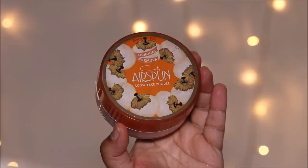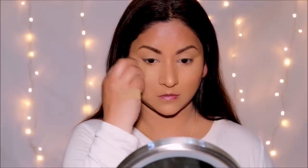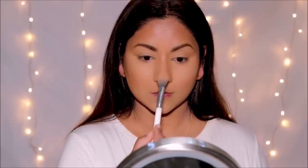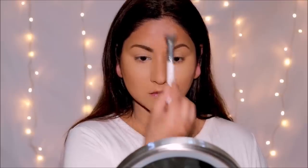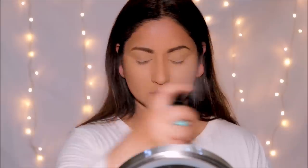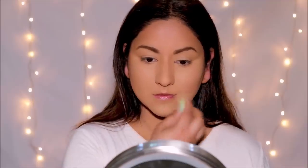I'm lightly setting the concealer and my T-zone with the Airspun Translucent Powder, then locking my base makeup in using the Benefit Super Setter setting spray. It melts all the powders on the face and makes your skin look more like skin — just a better version.